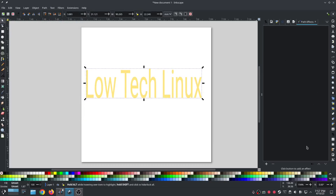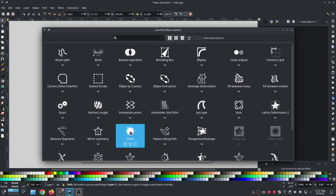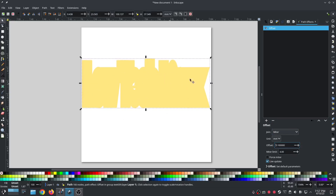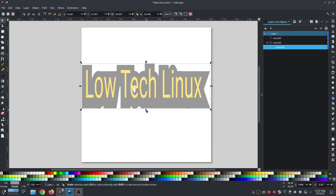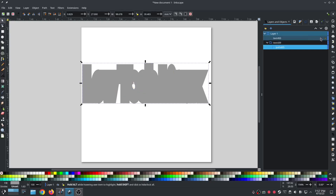Now go to effects via path effects, hit the little plus button, and do offset. Now we're going to make it fat — fat enough that all of everything touches everything at some point. Make it a different color so it's easier to see, then shrink it down to fit a little better.